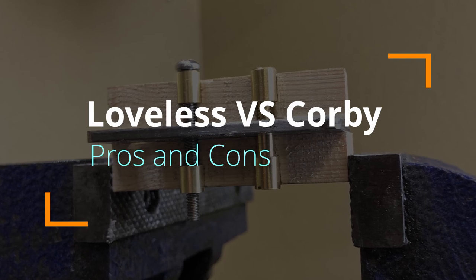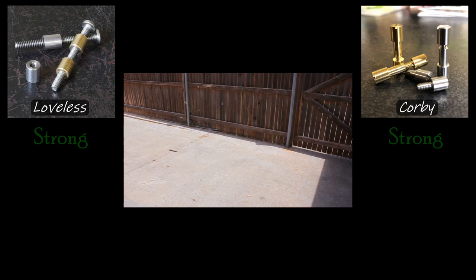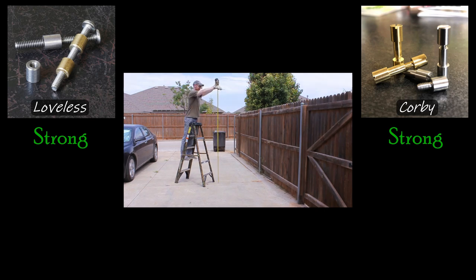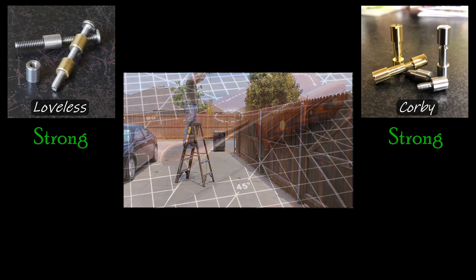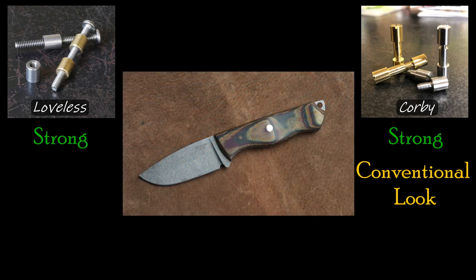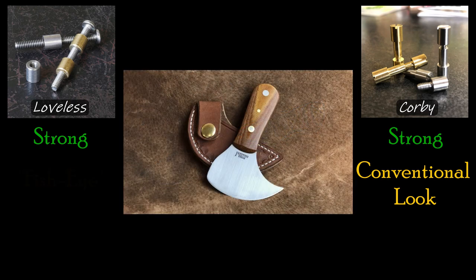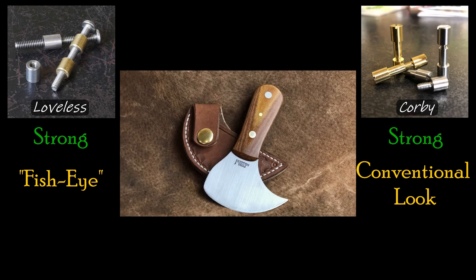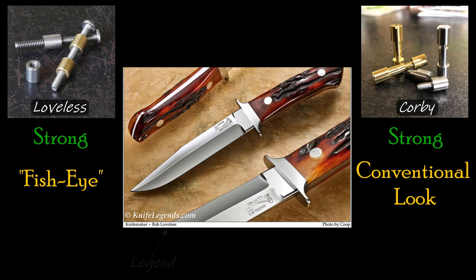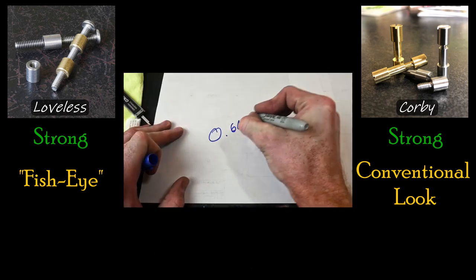Both Loveless and Corby fasteners provide a strong mechanical connection for holding your handle scales onto the knife — in this regard I consider them equal in strength. The largest point of contention is generally aesthetics. Corby bolts when finished look just like normal straight pins; an observer with no prior knowledge won't be able to tell a Corby fastener was used. Loveless fasteners, on the other hand, have a very distinct fisheye look — even if the nut and bolt are the same material, you can see a definite separation between them. While some dislike this look, many love and even seek out knives with Loveless bolts.